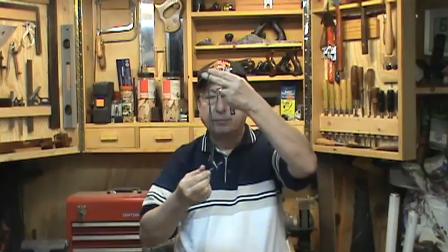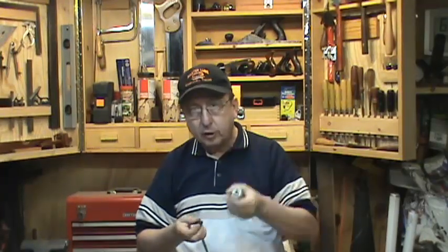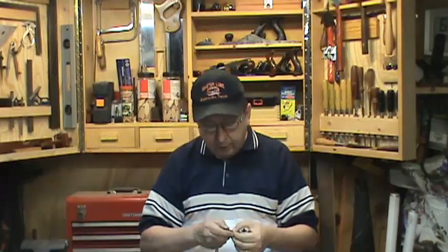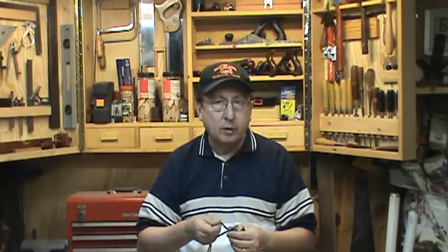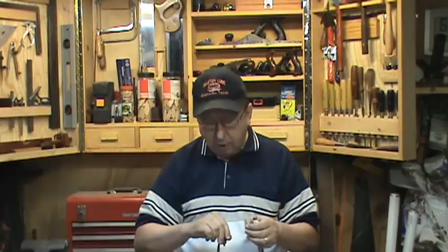One of the things I lost recently was this key — the drill chuck key to this chuck that I use on my wood lathe. I was so desperate I went and bought another one to replace it, but it wasn't a good fit because it didn't have the right number of teeth. But it did work and I used it for a while.